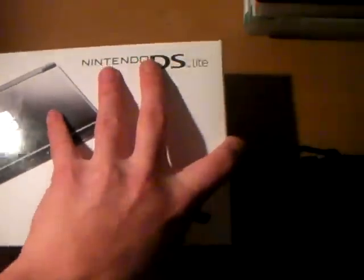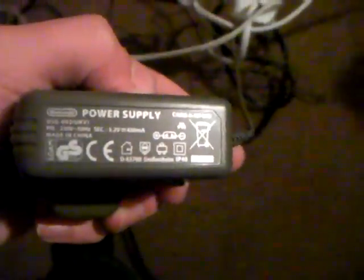So this is the box, it's in pretty much mint condition. And here's the system, it's in light mint condition. And all the manuals, advertising stuff. It's inside the box. And obviously it came with this, which is the power supply for it.